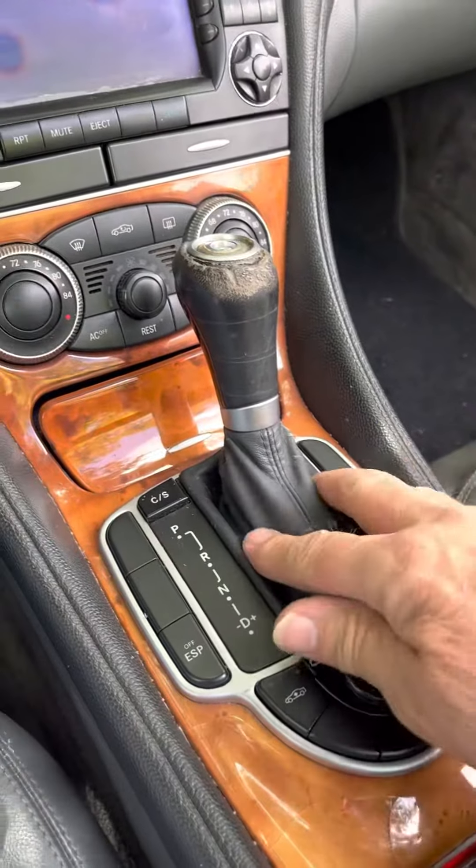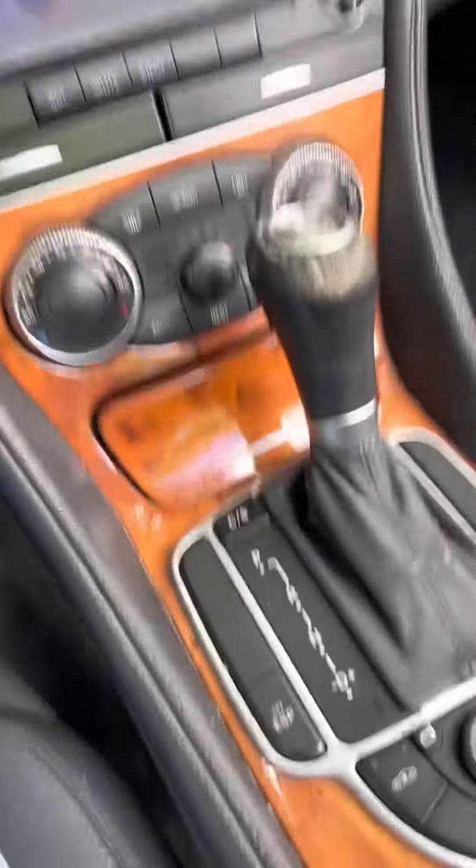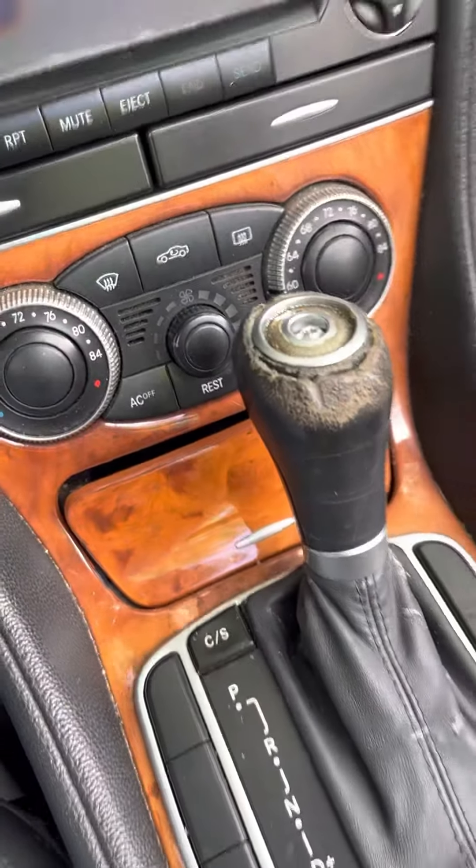Boom. There you are. 100%. Doesn't do any good to take that screw out of there, by the way.